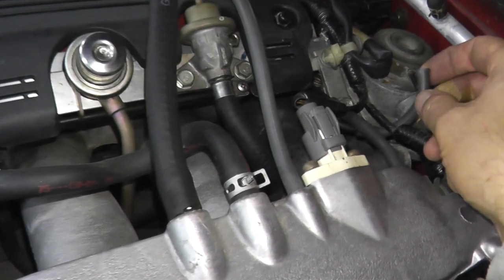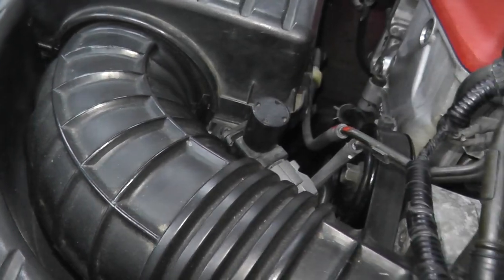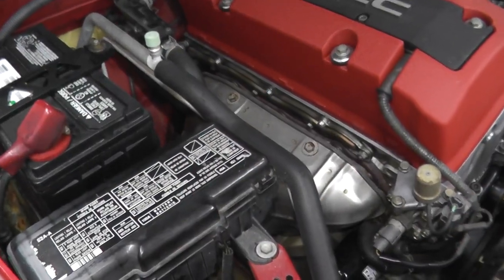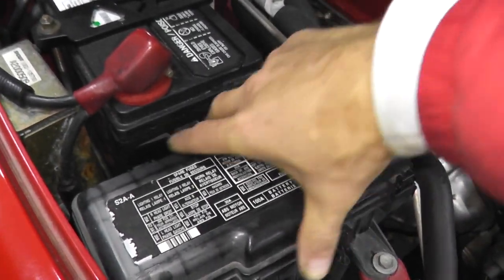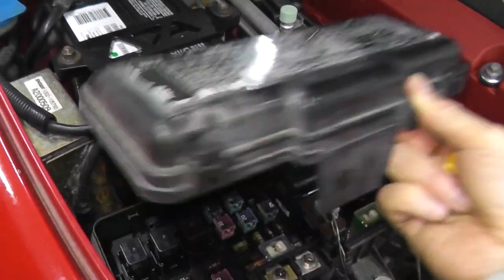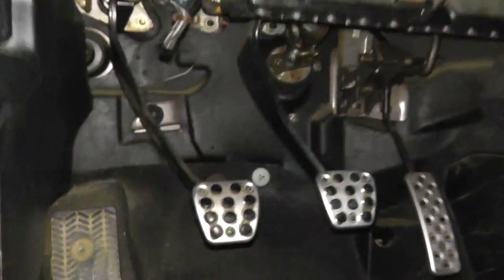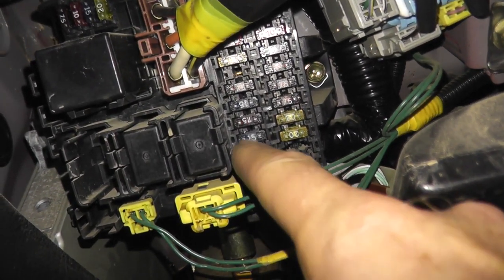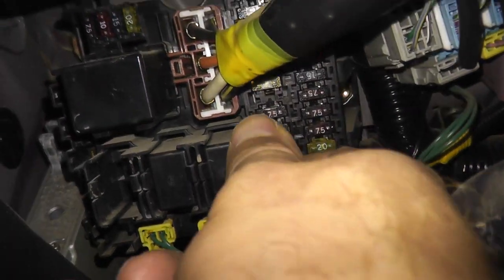But what if you are not receiving vacuum? Let's first check the fuse that controls this solenoid valve. Grab a fuse puller — in some vehicles you may find one underneath the fuse and relay box under the hood. For this S2000, it happens to be fuse number six: a 15 amp fuse. Simply pull it out.